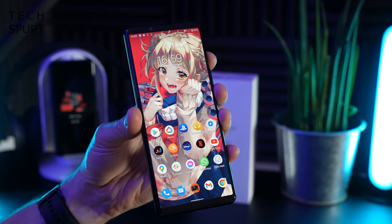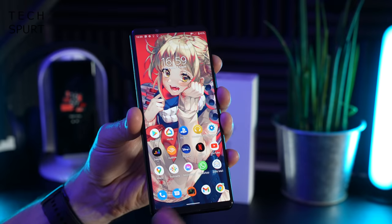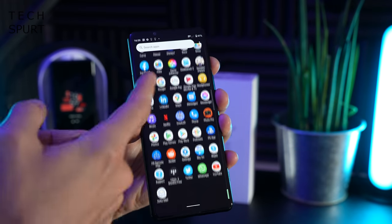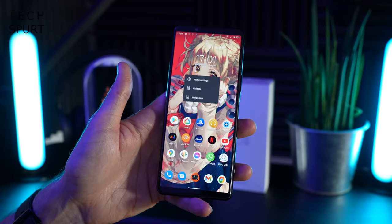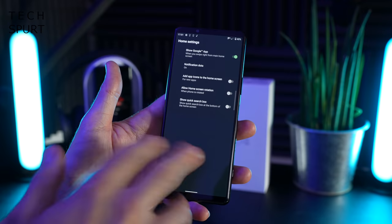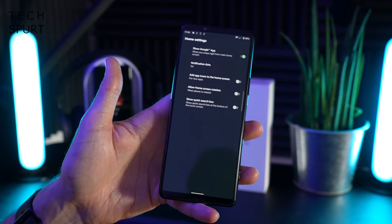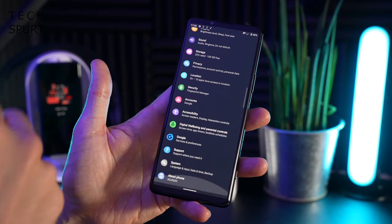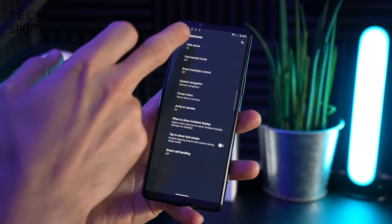The software experience on the Xperia 5 Mark III is unsurprisingly basically the same as on the Xperia 1 Mark III. It's a fairly stock version of Android 11 with the Xperia UI on top, which adds a distinctive look and feel to your desktops and menus. It allows a little bit of customization and adds quite a few bonus features, including SideSense.